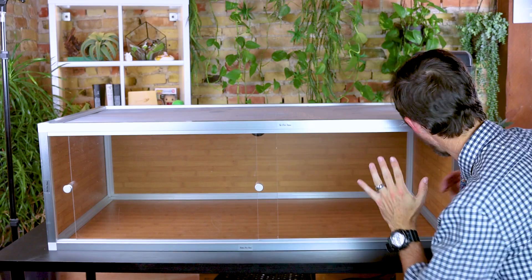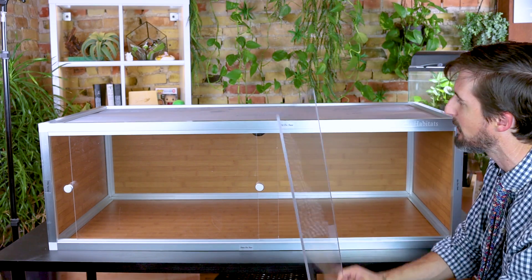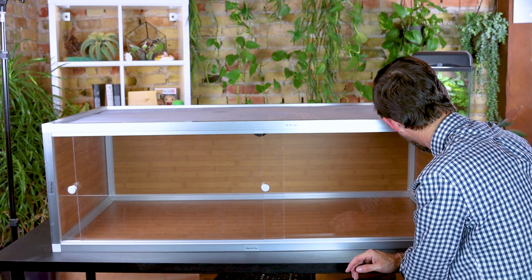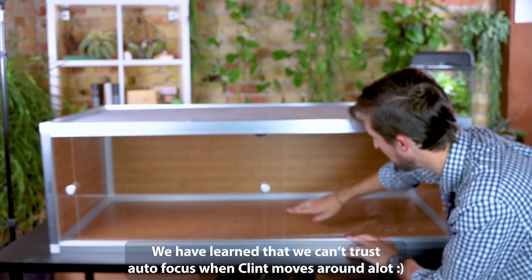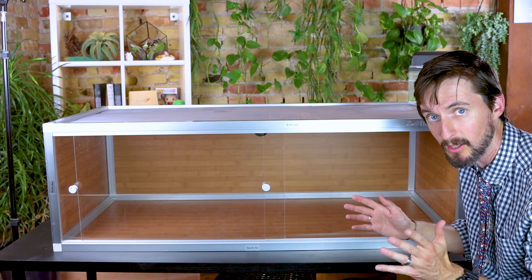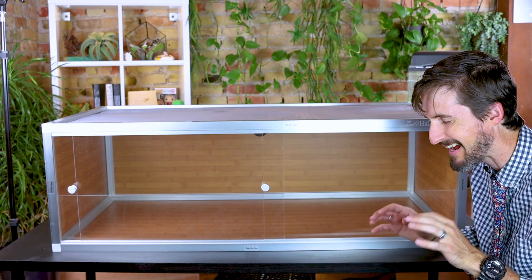Just like before, it came with the optional substrate shield, which I'm definitely going to use. If you're using this for a snake you might not need deep substrate and could get away without it. It comes with some really cool adhesive tape to hold the substrate shield in place. It does cut down the space for your doors but adds a lot of space for substrate. This is optional — if you're not using loose substrate, say you're using reptile carpet, paper towels, or newspaper, you wouldn't need it.